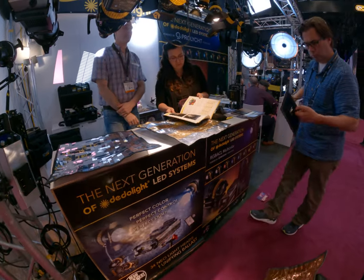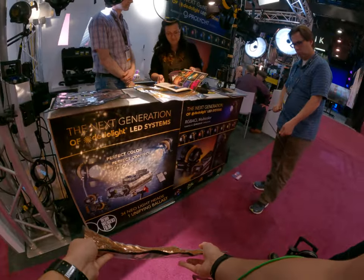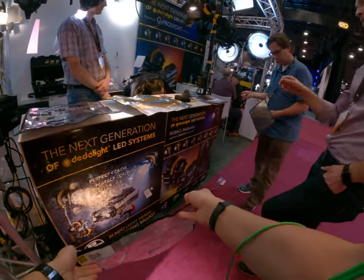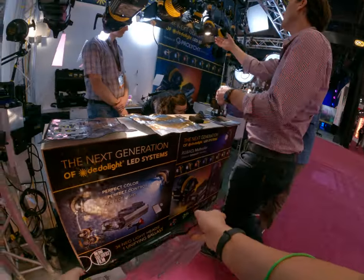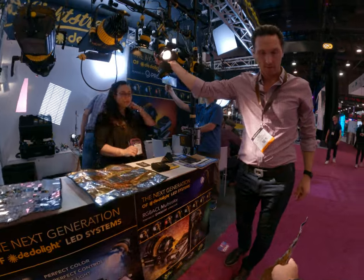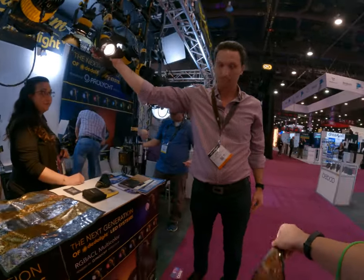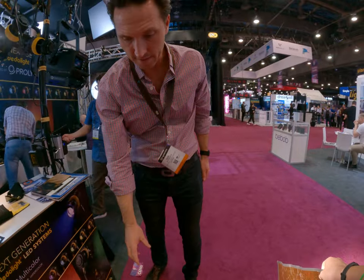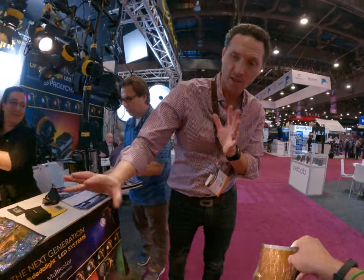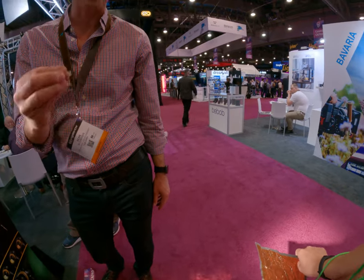The further away you get the light source, the sharper the reflection becomes — more spotty. The closer you can get it to an LED light source, you see how it gets fluffier and softer. The more direct the light and the closer you get it to an LED, the more that reflection is going to look like a bokeh effect, like little lens flares.